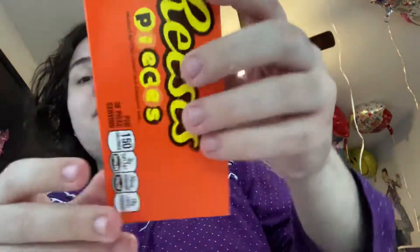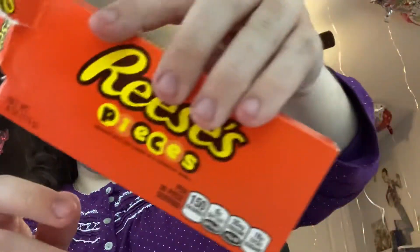Hello and welcome back to another food and drinks. This one is Reese's Pieces. This one is a piece.